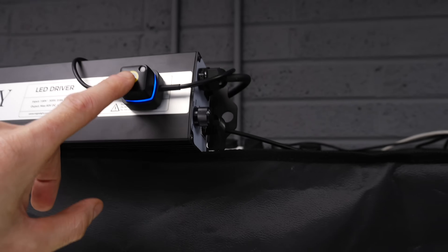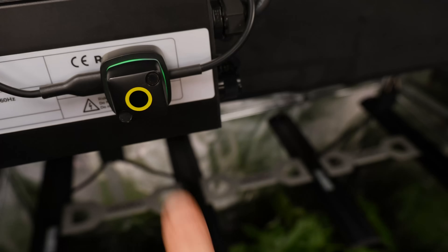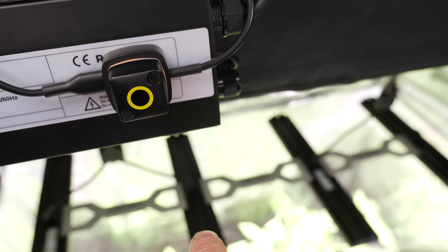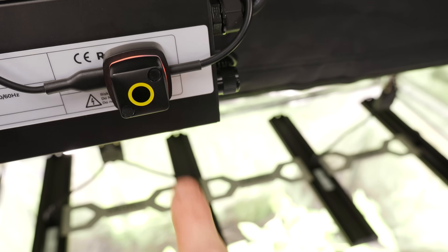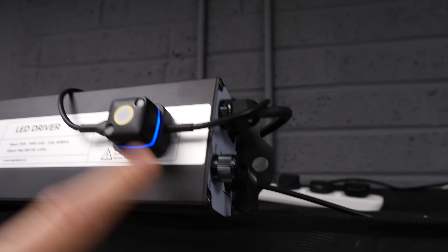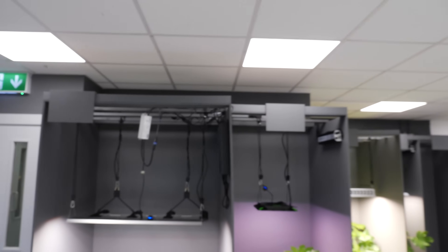This is currently under Bluetooth control, which you can change the settings with the app. You can see the blue halo, and you can also just adjust the lights manually. There are four different settings in increments of 25%. You can also reset it back to Bluetooth control. You can use this halo button to reset the unit if you're reconfiguring it somewhere else.